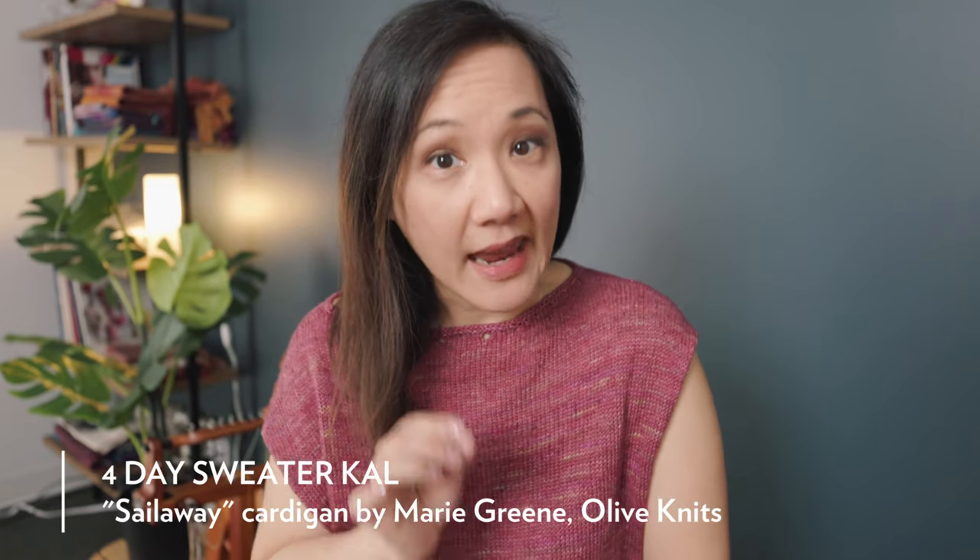This is the sixth annual four-day sweater knit-along. This year's pattern is called Sail Away and we're very lucky to have the opportunity to take a look at the pattern ahead of time. We got an advanced copy, a preview copy, and Charlotte at the studio here knit the sweater in four days, so I'm going to let her tell you a little bit about the sweater and how she knit it.